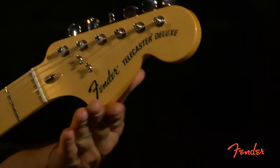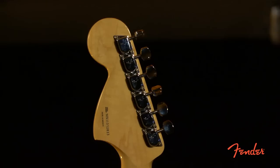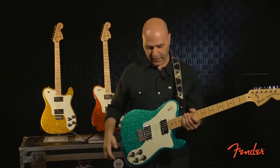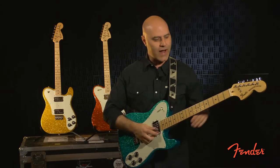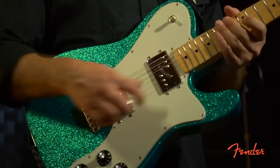First of all we've got a large Strat headstock with a 70s logo. On the back you'll see the famous 70s F tuners. Three bolt neck attachment with micro tilt, and of course Tele Deluxes have the wide range humbuckers which are nice and fat and chunky. It's got amp knobs. This guitar actually has a pretty cool 12 inch radius which makes it a little flatter and easier to bend notes.